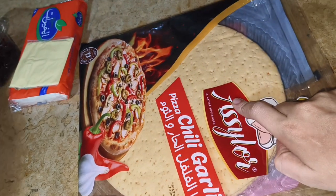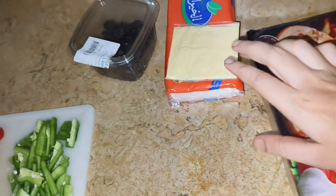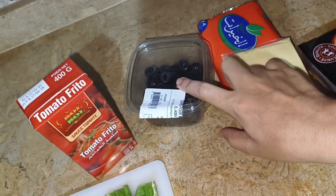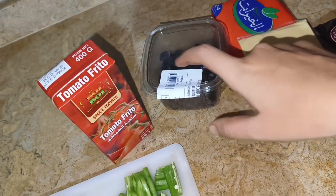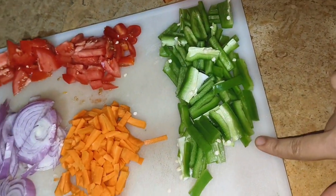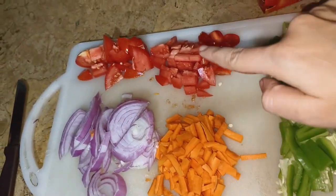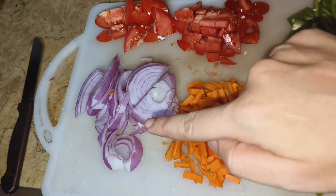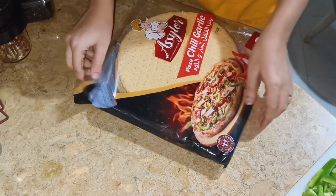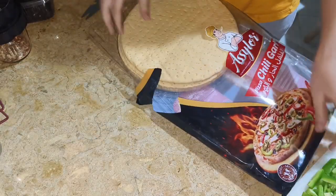First, the ingredients are ready: a ready-made pizza base, cheese — the slices are made — almonds and tomato sauce. Next are the veggies: capsicum, carrot, onion and tomato. If you have them available, you can use these veggies.